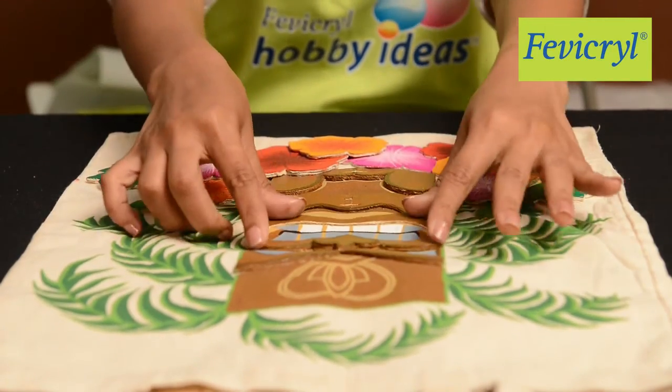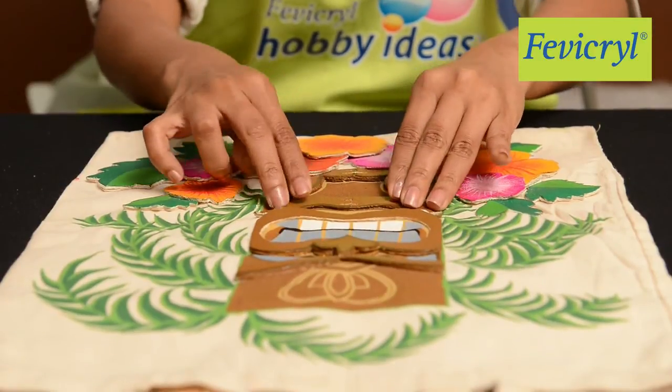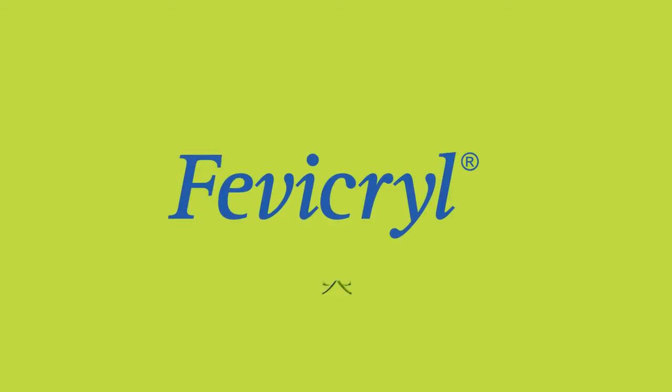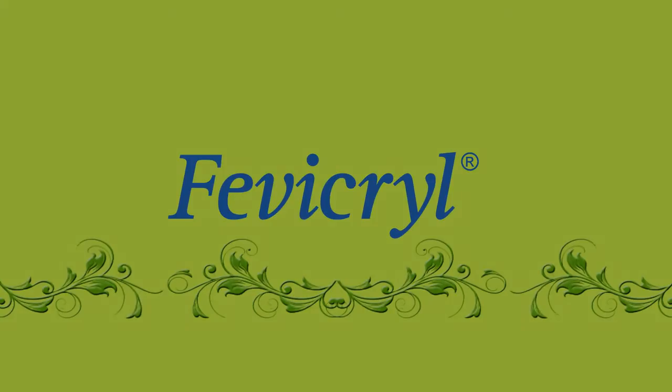Your Smiling Tiki Mask Toad Bag in Relief Technique is ready.